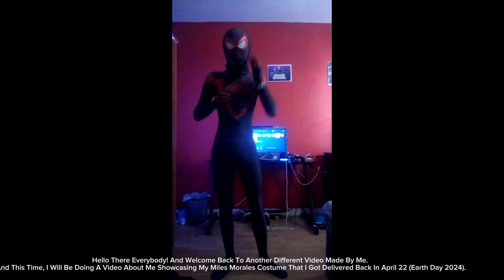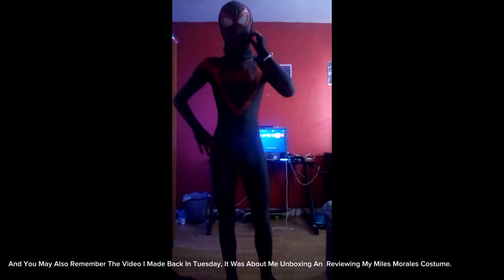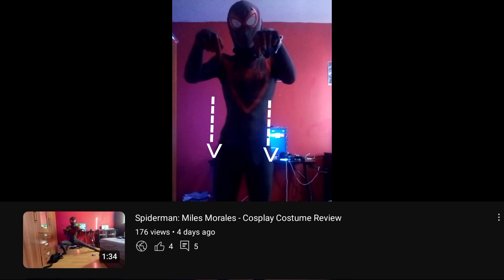Hello there everybody and welcome back to another video. This time I will be doing a video about me showcasing my Miles Morales costume that I got delivered back on April 22nd, Earth Day 2024. You may also remember the video I made about me unboxing and reviewing my Miles Morales costume. If you haven't seen my previous Spider-Man Miles Morales cosplay costume video, there is the link if you want to check it out. With that said, let me now show you all my Miles Morales costume showcase. Please enjoy.